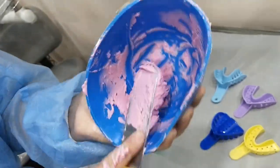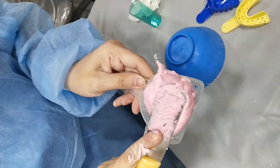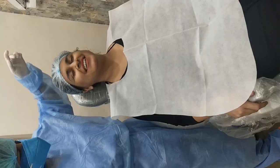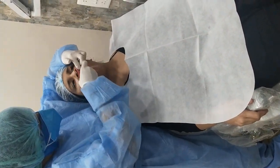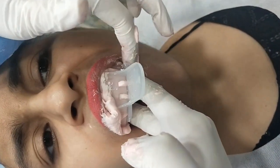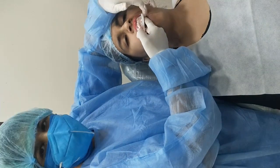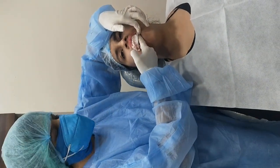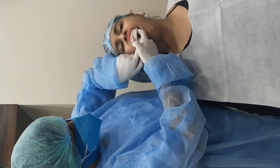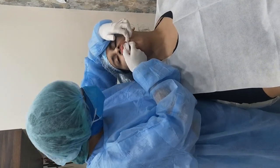Keep mixing and pressing the material against the walls until you get a smooth mix, and once you get a smooth mix it is time to load the tray, again avoiding any air bubbles, and place it in the patient's mouth. Generally what people do during impression making is they remove their hand and let the impression set in the patient's mouth only, but we should avoid that mistake. Keep both fingers inside the patient's mouth and let it set for approximately 30 seconds, then we'll have a very nice impression.